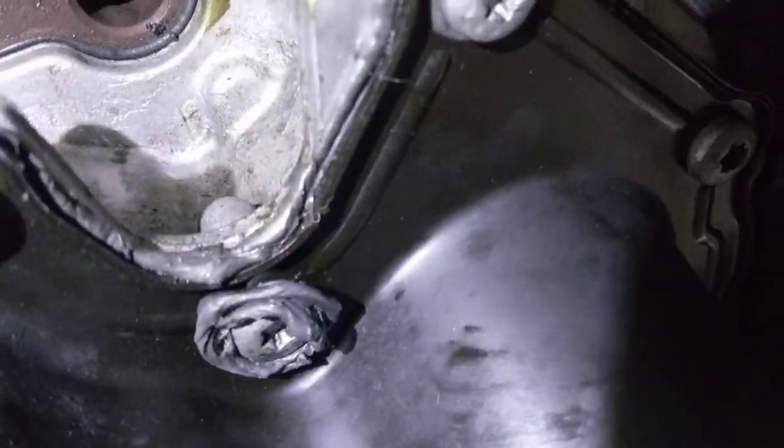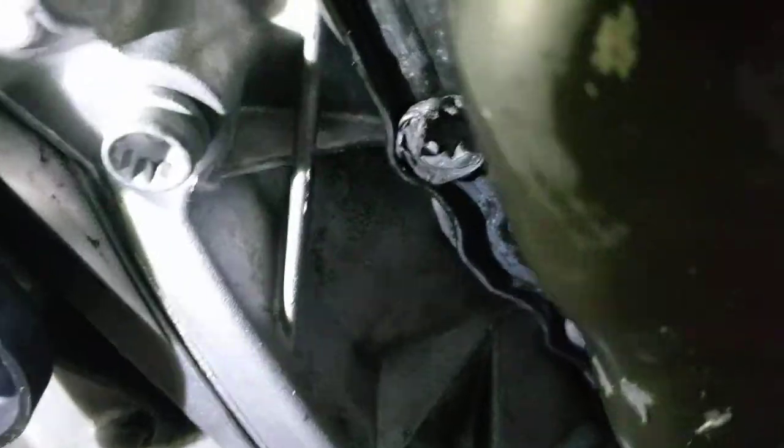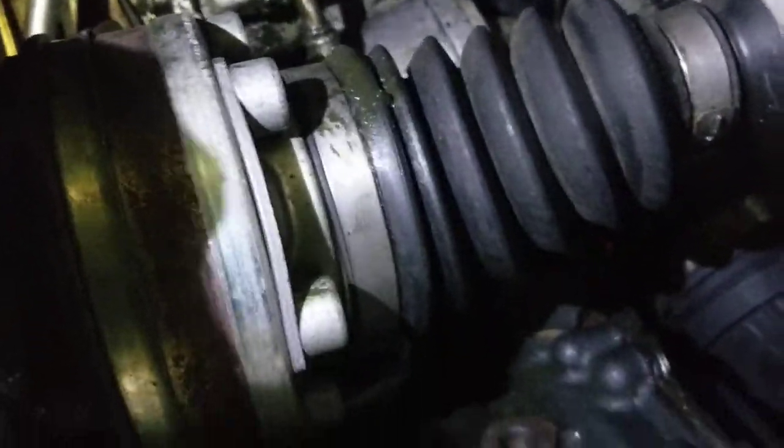Wow, look at the seal job on this thing — holy smokes, just like my six-year-old did it. Anyway, when you bring it back for the sway bar links and this CV boot, I'll take another look at it.